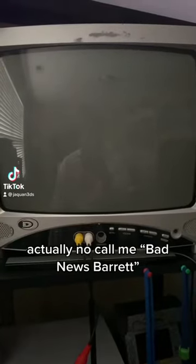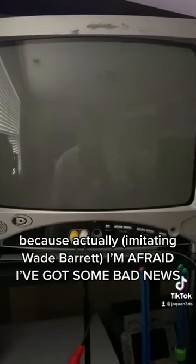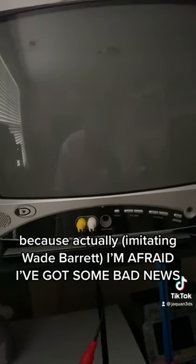Hey, what's up you guys? Jaquan here. Actually, call me Bad News Barrett because actually, I'm afraid I've got some bad news!